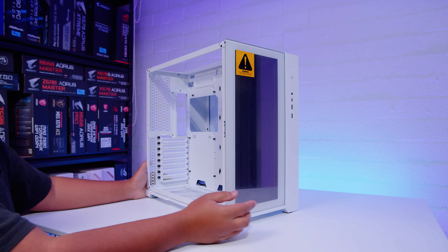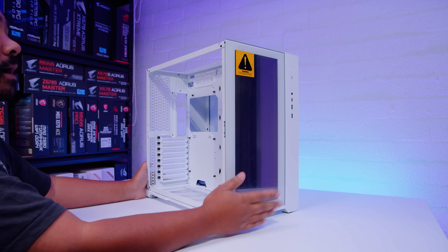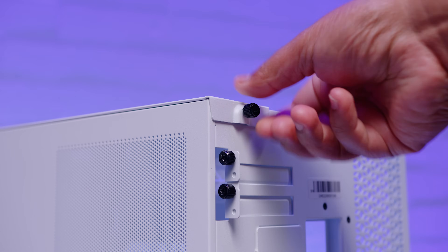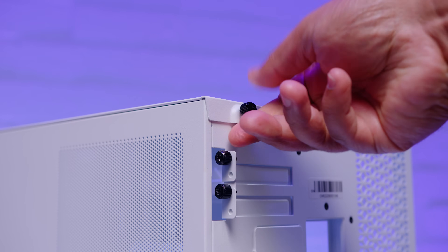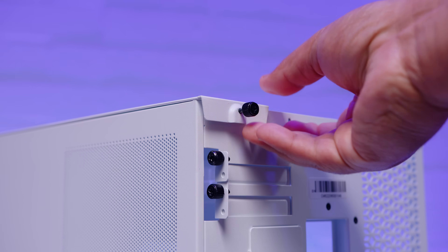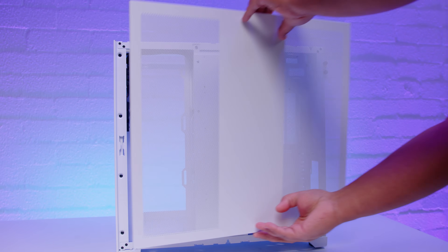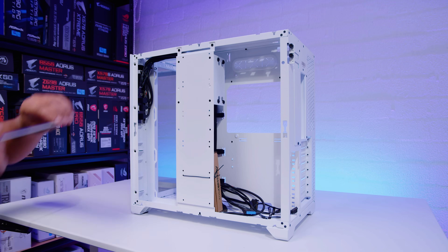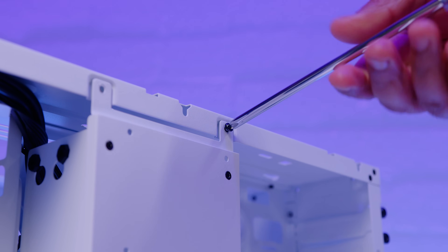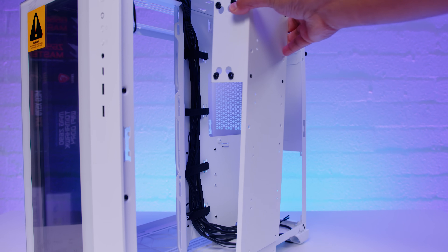I'm not going to be removing the front glass panel, although it is the same — you just lift it up — but I don't want to get any fingerprints on that Infinity Mirror. To remove the rear panel, you need to remove the top panel as well. There's another single captive thumb screw. Slide that back, push it up from the bottom, and the back panel comes off. The last bit of panel to remove is the raceway at the back — it's got two screws, wiggle it a little bit to get it out.